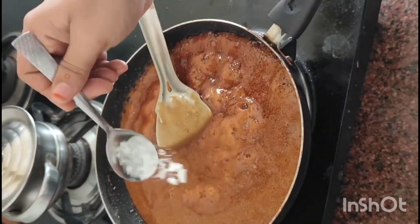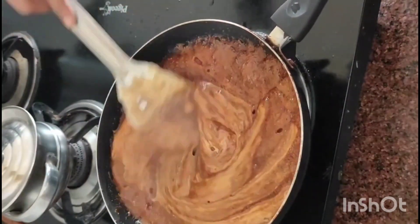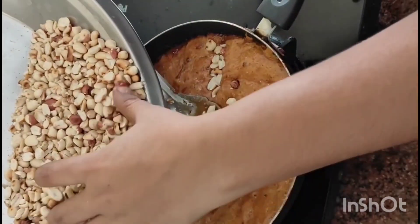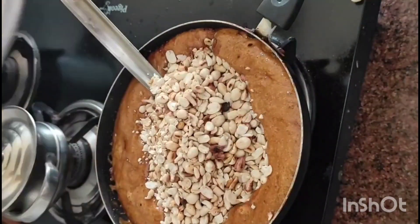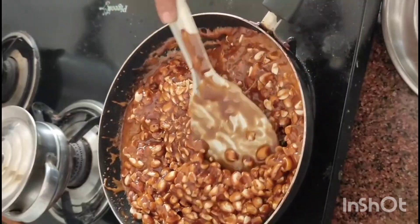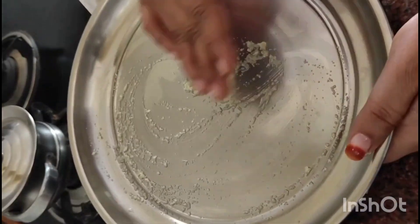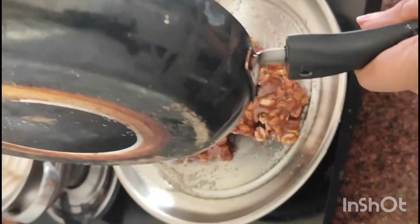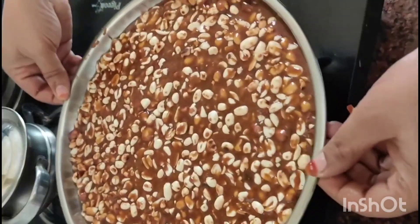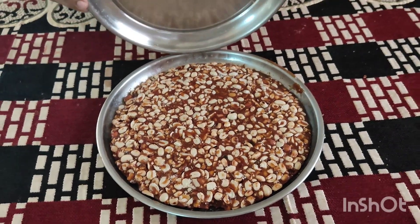We will put a little bit of water on the ground, add the oil, and spread the oil. It is time for room temperature for 3 hours.